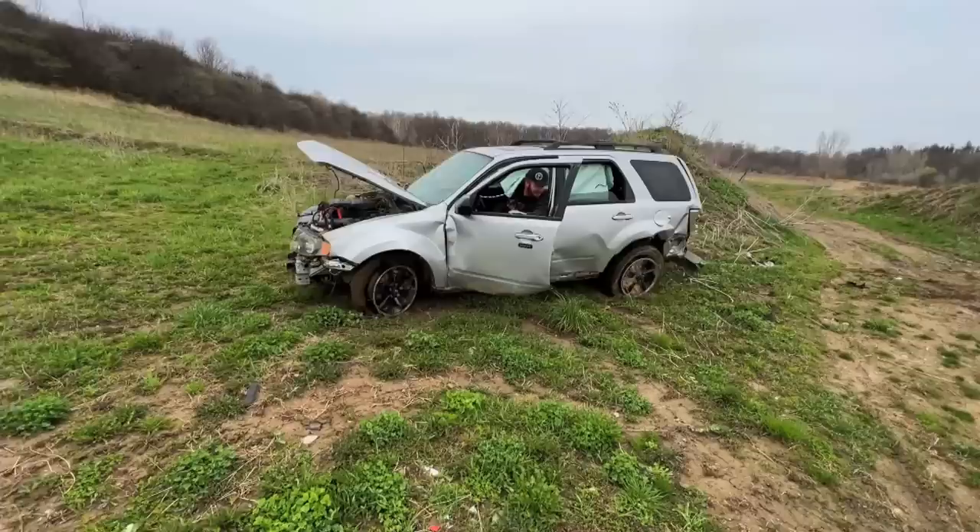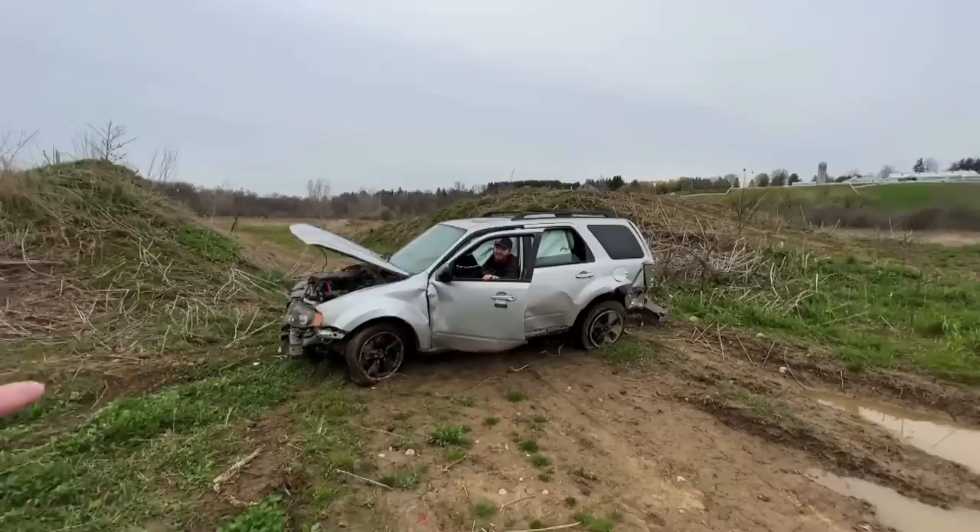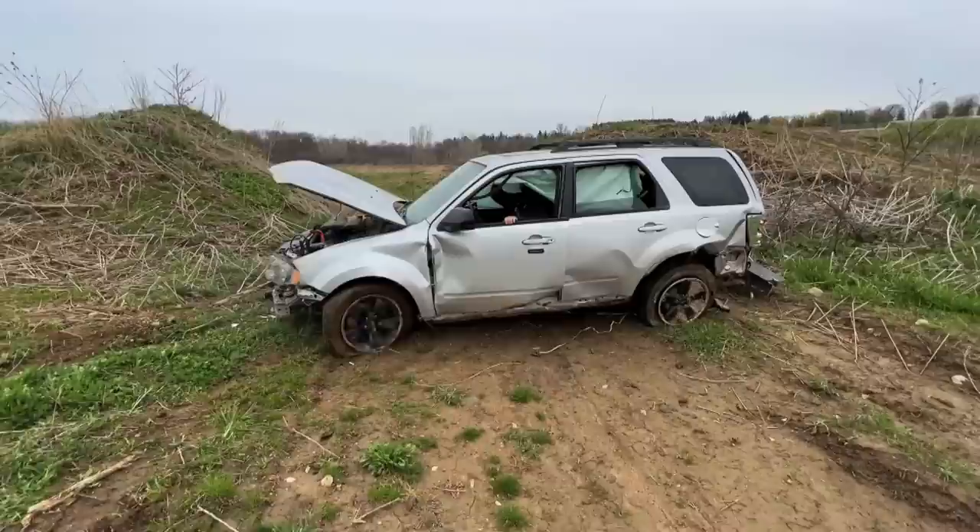Let me try and climb the hill now. Mark, don't you still have the battery booster on? That's fine.